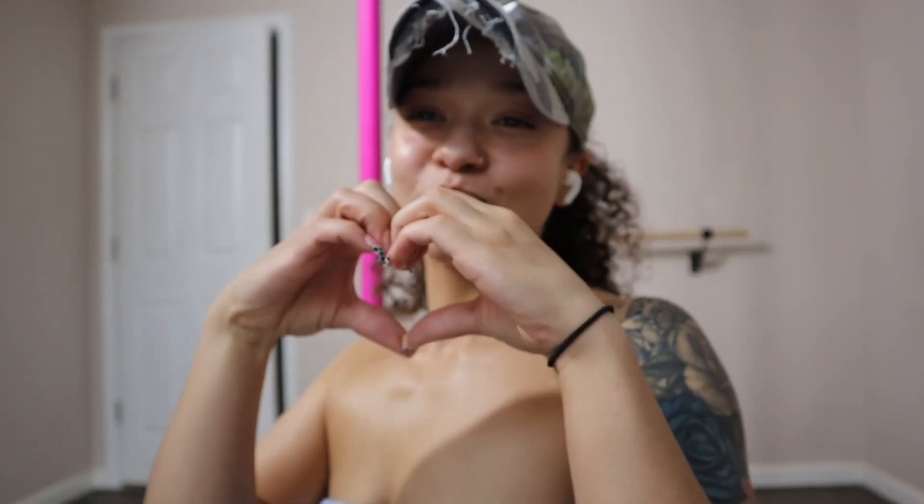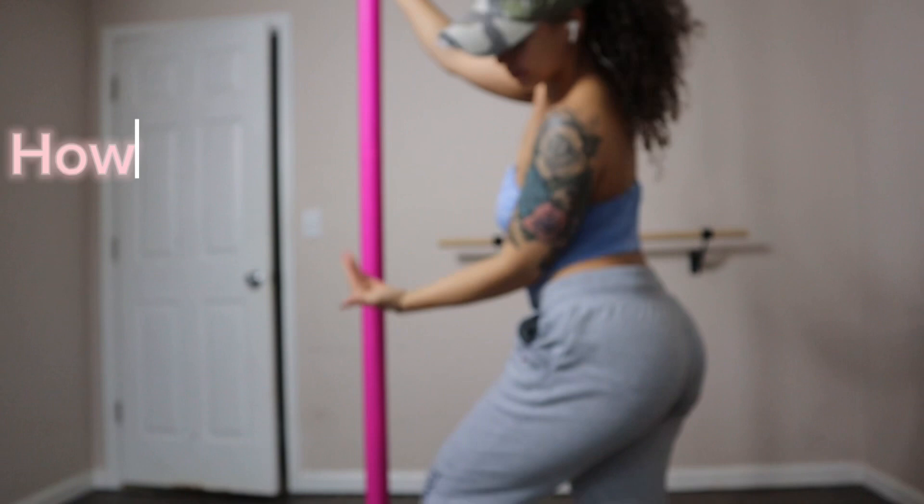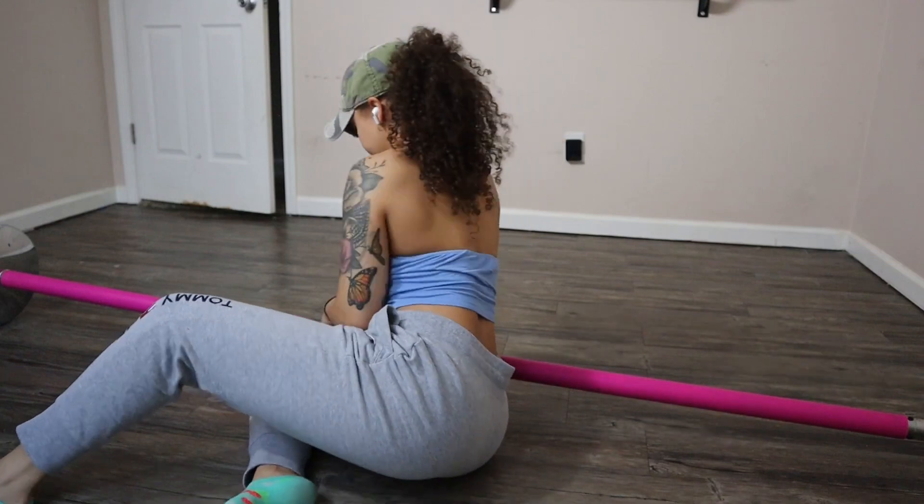Hello beautiful people, thank you for joining me. If you're new here, welcome to my channel, and if you're returning, welcome back. In this video I'll be showing you how to take up and down your X-Pole.